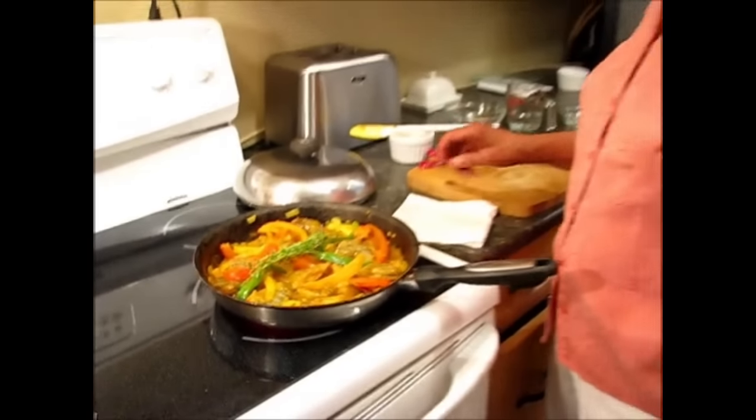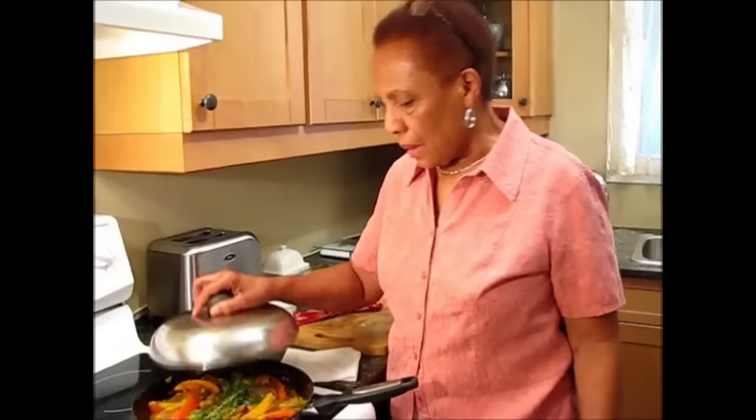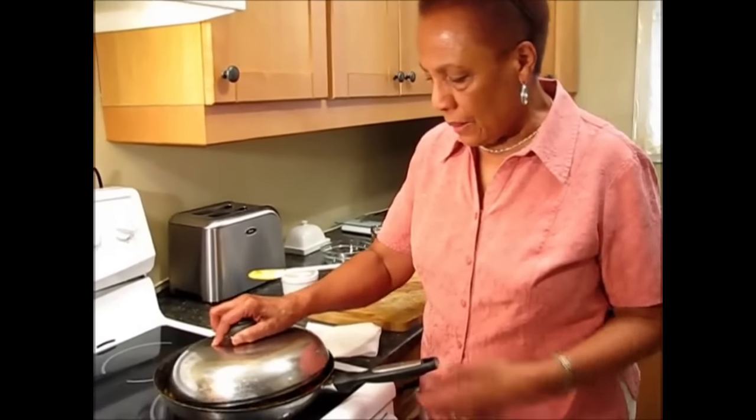So put this on top — some thyme, fresh thyme, a sprig of fresh thyme. I'll cover it and let it simmer for five minutes, then I'll check to see what's going on.